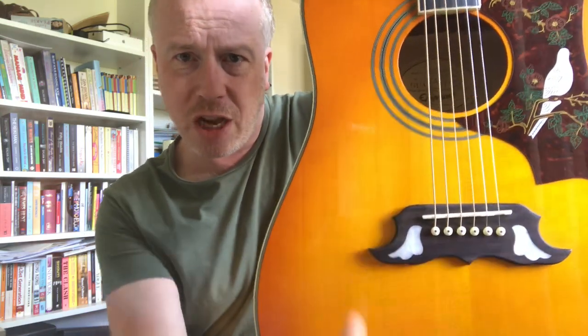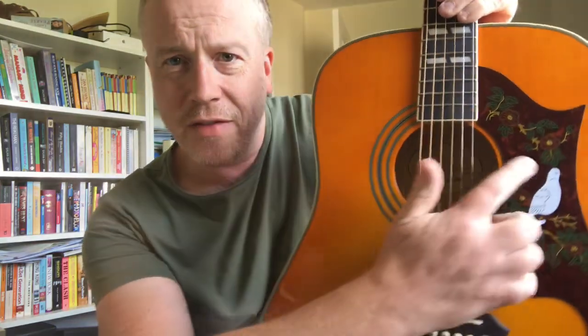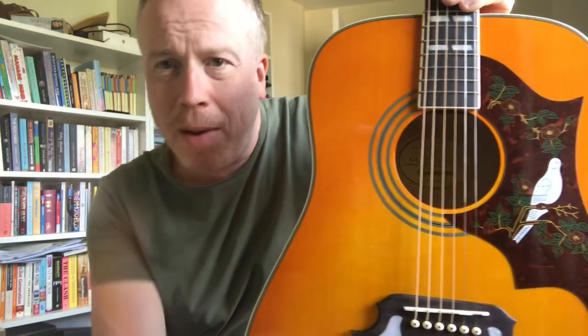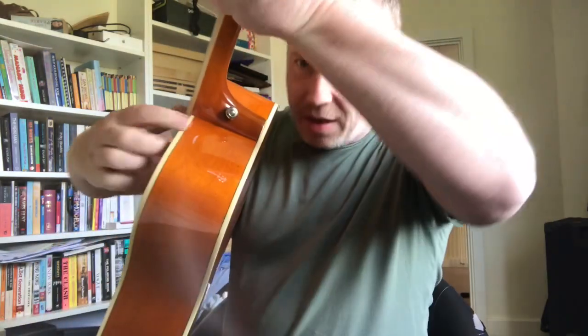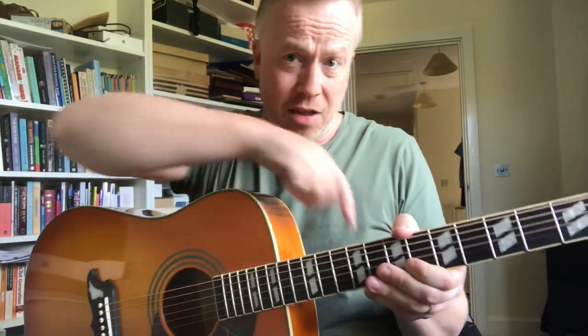The back and sides I think are maple. The difference between the Dove and Hummingbird is that the Hummingbird's back and sides are mahogany. It has what I assume is a rosewood bridge - though it might be a different wood due to restrictions on rosewood now. It's got the fake pearl dove-shaped inlays and the dove on the scratch plate, which I think is really cool. It's got a strap pin at the base, and trapezoidal inlays, also fake pearl. It just has that country and western, Laurel Canyon, 1960s-70s Californian vibe.